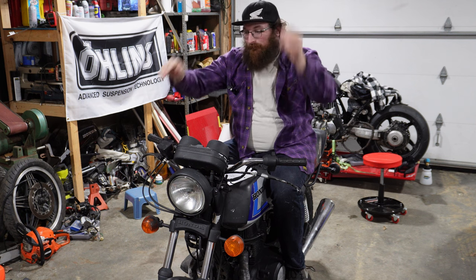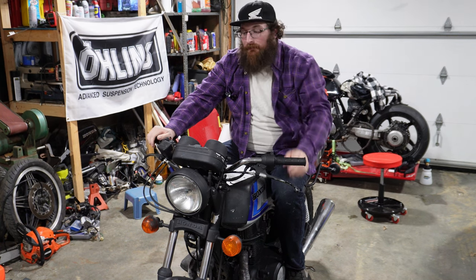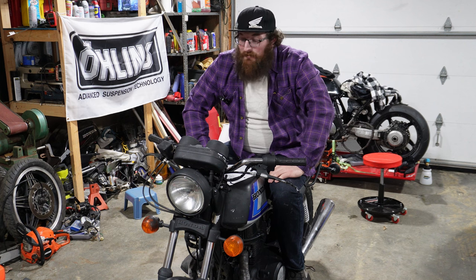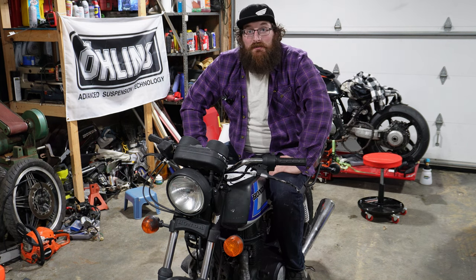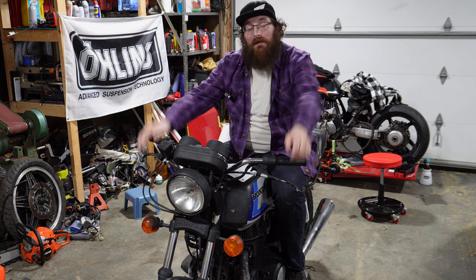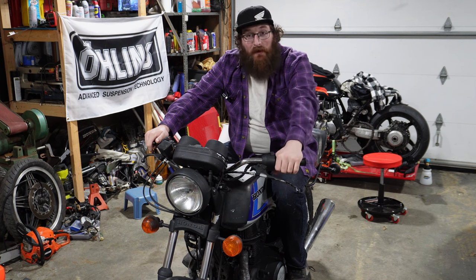It just seemed to be one thing after another. I've had it for about six or seven months now and it took me all that time to either find the parts, have the funds, or find the time to actually work on it — and the weather. The weather's been all over the place this winter. We're still holding on — we're supposed to get another 18 inches of snow this week. It's crazy. But it feels great. It's surprisingly smooth for what it is, just a little parallel twin.